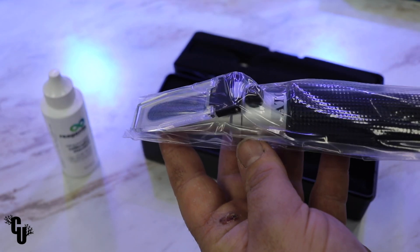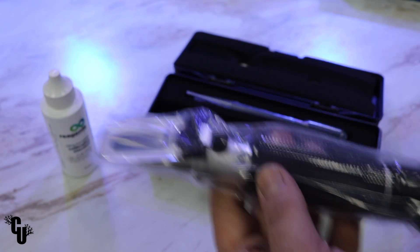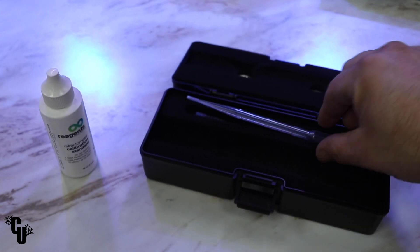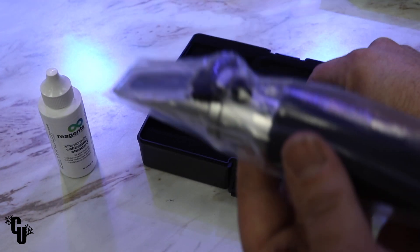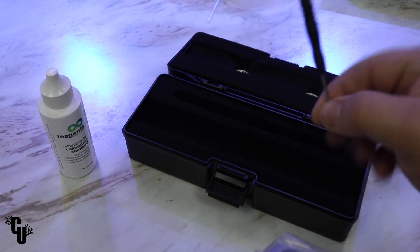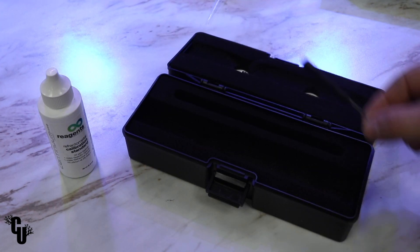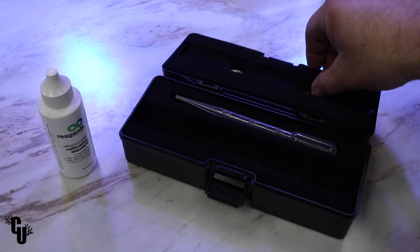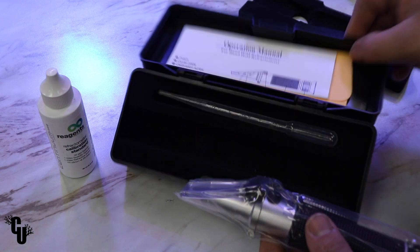About six and a half inches in length, and some of the features that come with this: you get the storage box, a pipette, the refractometer itself, a little screwdriver to make adjustments with your calibration fluid, and it also comes with a cleaning cloth, which is back here with the instructions.